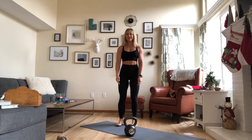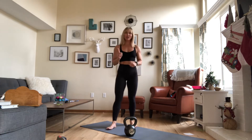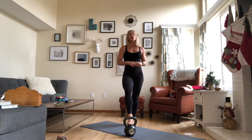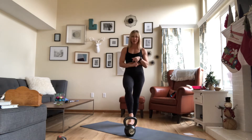Hello everyone and welcome to your workout today. We are going to do five rounds of this circuit and all you need is a medium kettlebell or a dumbbell. We're going to be doing some swings, squats, deadlifts, burpees, and pushups.